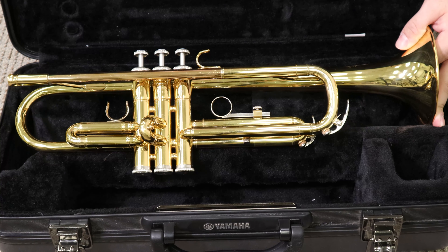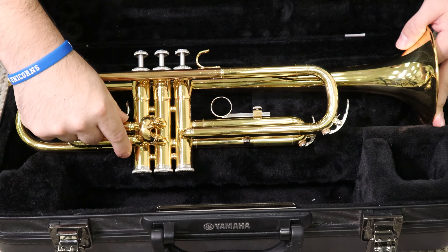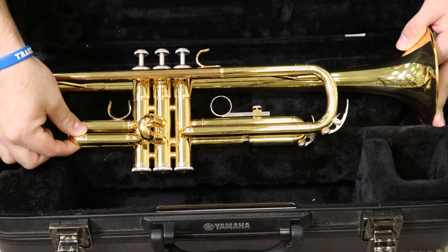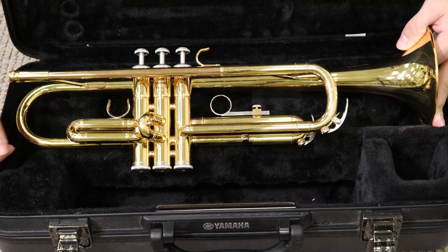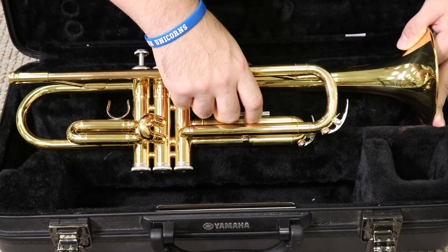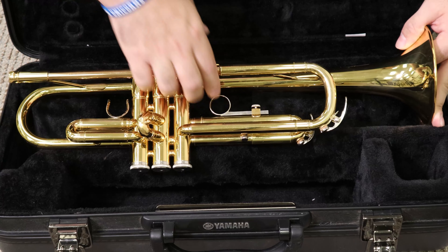You also have valve slides that correspond with these valves, and they're located right here. This is the valve casing, and these valve slides go into the valve casings. So this is your first valve slide. First valve, first valve slide — see the difference? Second valve, second valve slide, this little bitty one. Then third valve, and the third valve slide is back here in the back, and it kind of moves out like that.